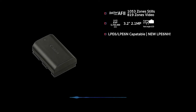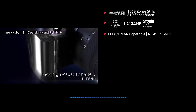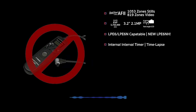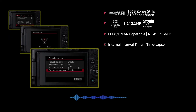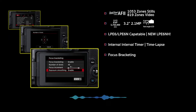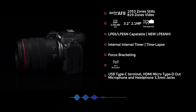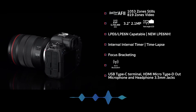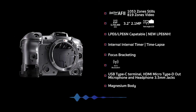Current LP-E6 and E6N batteries can be used, but there is a new 14% higher capacity battery, the LP-E6NH, that will also be available. No need to purchase a separate intervalometer for the R5, because it now includes an interval timer for creating time lapse. Like the RP, the R5 will allow for focus bracketing. We also have Wi-Fi and Bluetooth connectivity, USB Type-C terminals, HDMI Micro Type-D out terminals, and microphone and headphone 3.5mm jacks, all crammed into a magnesium body.